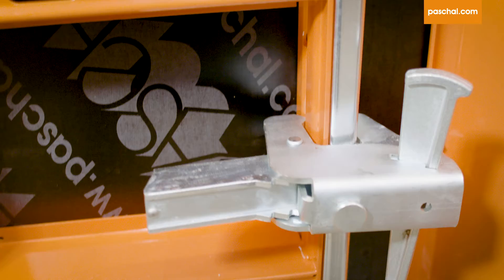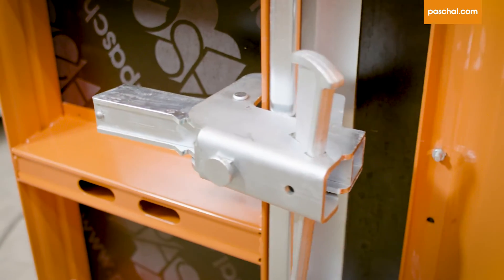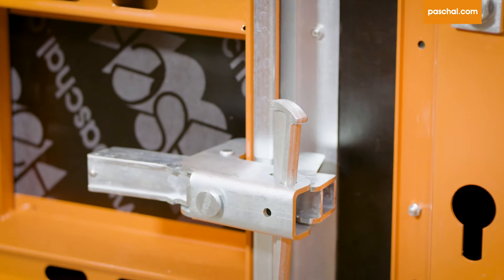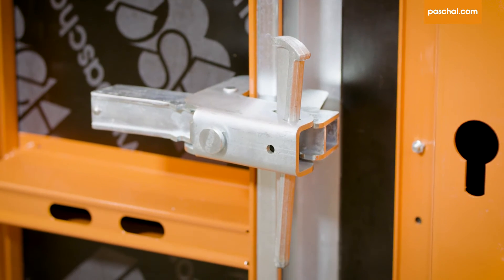In addition, the Multiclamp TTK can be used across systems to connect TTK segments and logo panels. This makes it possible to combine round and straight walls easily and quickly.